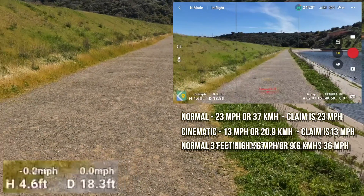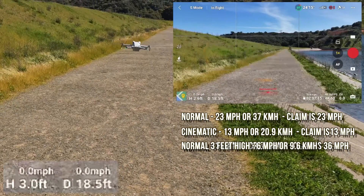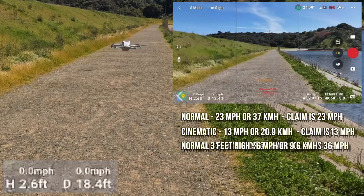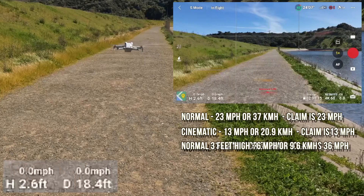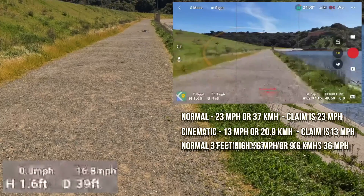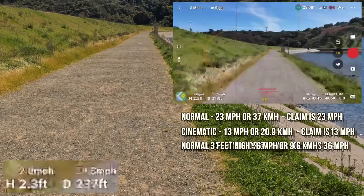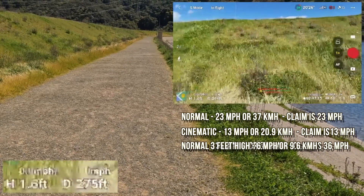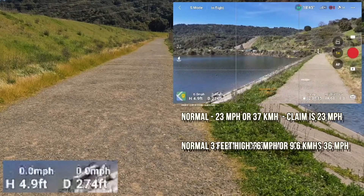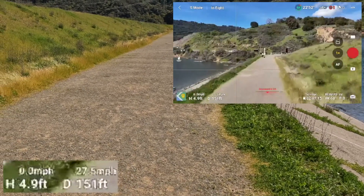For my final trick, I'm going to go low and put it in sport mode and try to shoot that alley. I won't look at the screen — I'll just look at the drone. No obstacle avoidance, so there's nothing to hear. It is jamming! Sport mode means it doesn't care about anything — the ground or any of that — and it will go full speed.